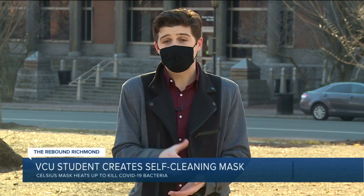The CDC recommends washing your face mask after every time you use it, but some people say they just don't have the time for that. So one VCU student developed a product that would make it a whole lot easier.